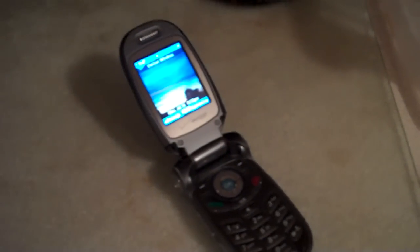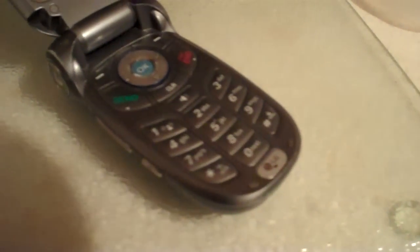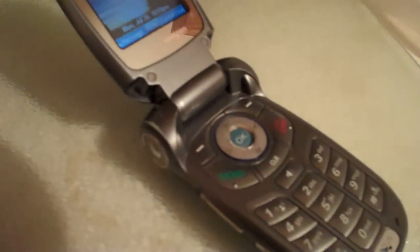Alright, first off we have this super high-tech, ultra cutting-edge phone. You can see I've got the Flip Ultra up on it — blurry, this isn't gonna work for a product review. Now I'm gonna slide the lens in front of it and you can see we can get a little bit closer.